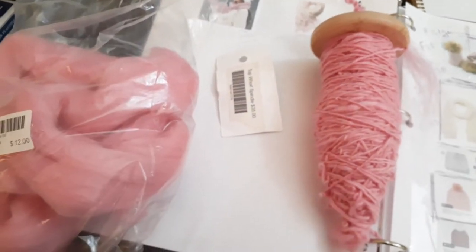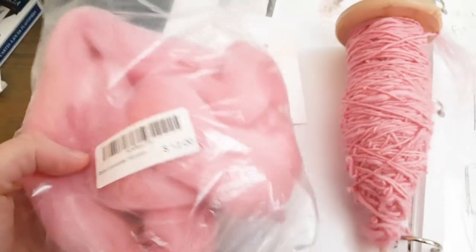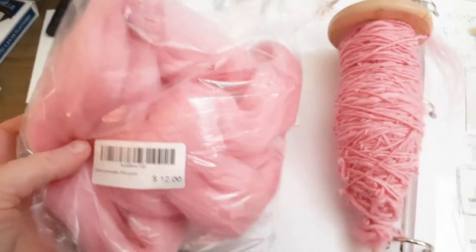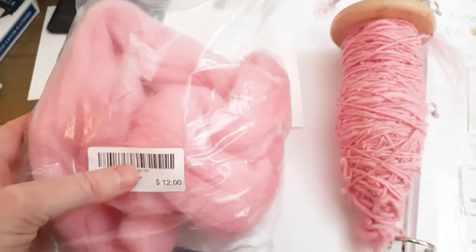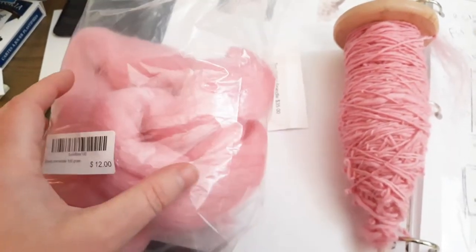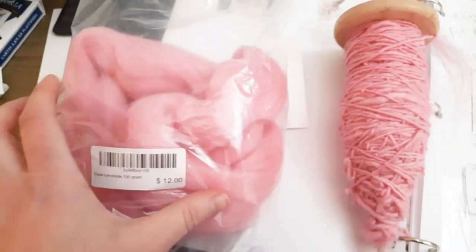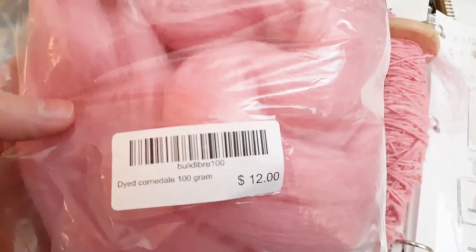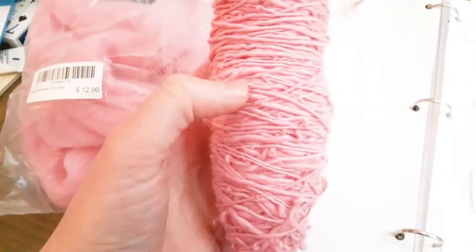Yeah, so I just picked a random color. I really didn't think much about it. I always tend to go for neutrals, but I thought, hey, pink is fine. I had no idea what I was going to make with it. So this has about a hundred grams, so I guess I'm going to end up with about the equivalent of like one ball.